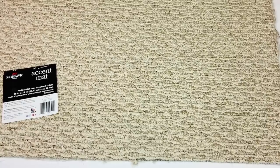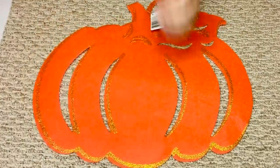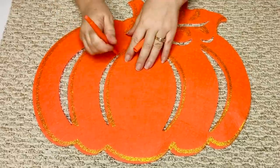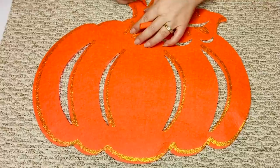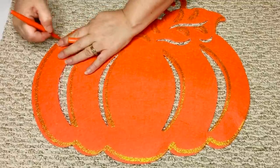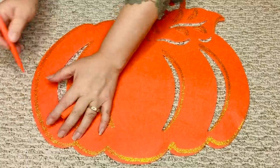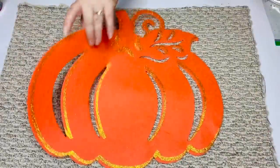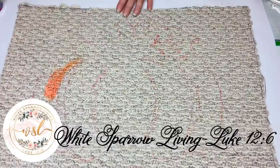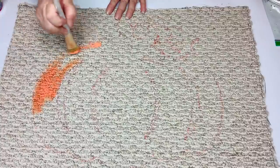For our first project we're going to be using this carpet mat that I got from the Dollar Tree as well as this felt pumpkin that I'm going to be using as a template. I just took a felt pen and went through the openings of the pumpkin, and I'm going to paint that in using my acrylic and chalk paint custom orange color mixture. I chose this piece of carpeting because it's easier to paint since it's not a shag, and I'm just going to use my brush and paint in those open areas, wiggling my paintbrush to get down in the nooks and crannies so it really adheres to the carpet fibers.